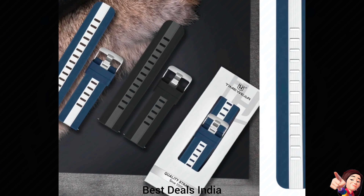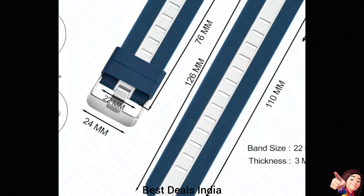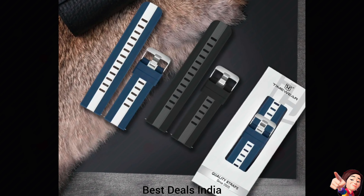25. Silicone Strap — quick-release pin sidebar on each side of the strap makes it easy to swap. Product link is given in the twenty-fifth link.